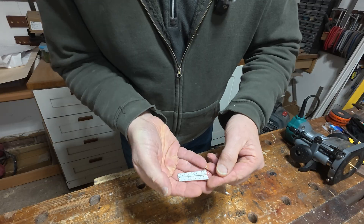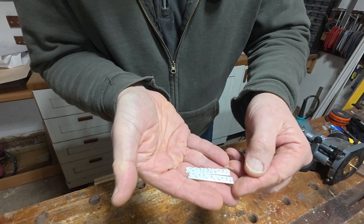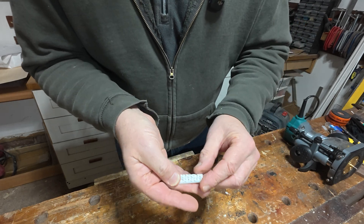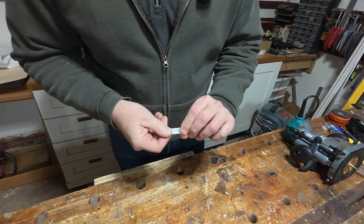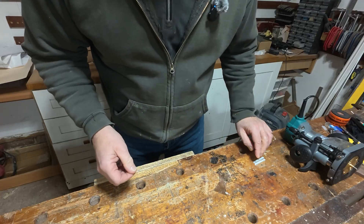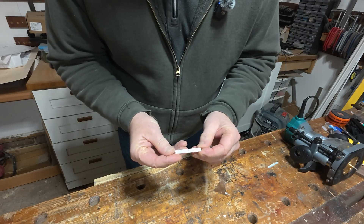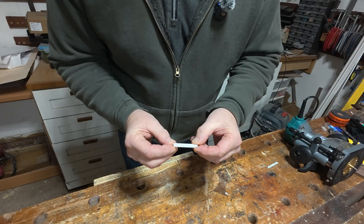Once they come off the printer, this is what we end up with. I think you can see that the silk PLA does give a little bit of an iridescent look — a little bit like mother of pearl — so that's come out very nicely. Next up, we need to inlay these, and this is actually a very straightforward process compared to what it used to be with the hand-cut ones.